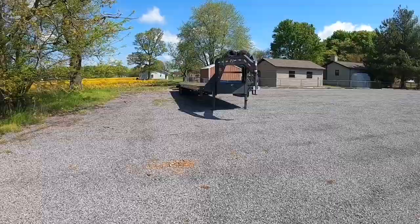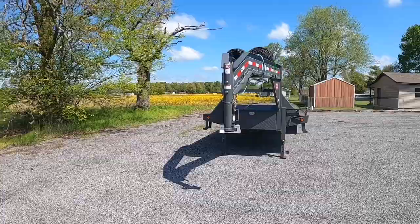Hey, what's up YouTube. Let's check this out — 2020 PJ low-profile 40-foot hotshot open deck trailer.